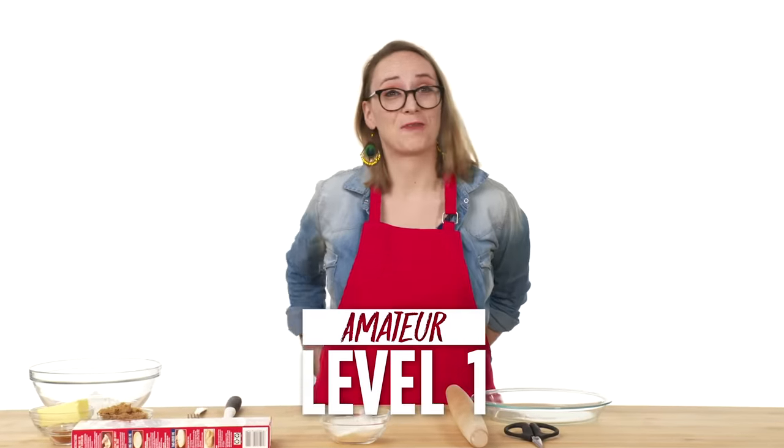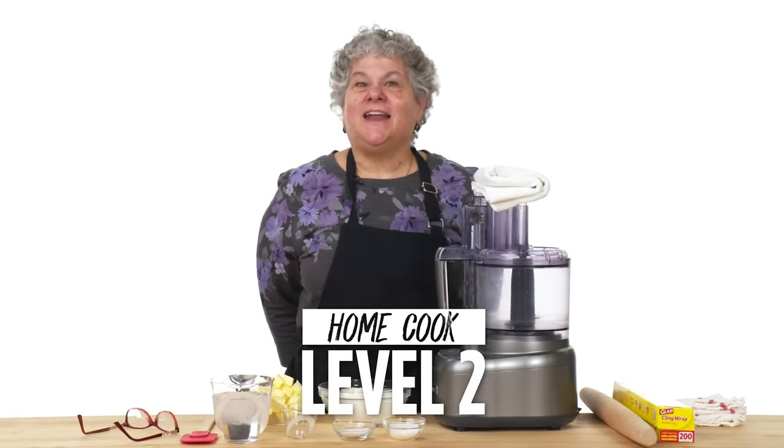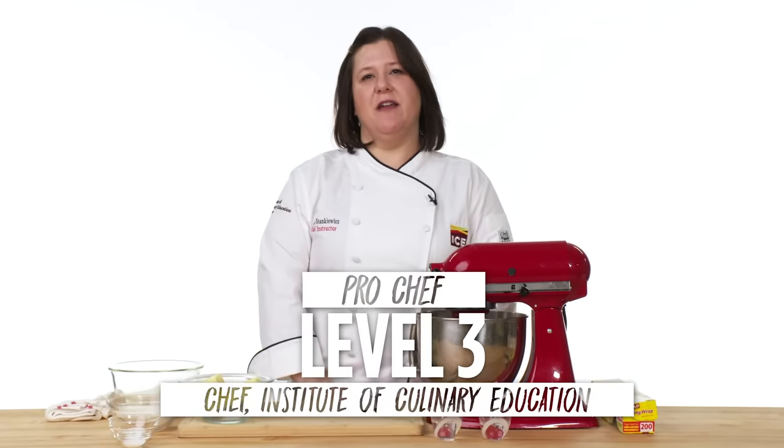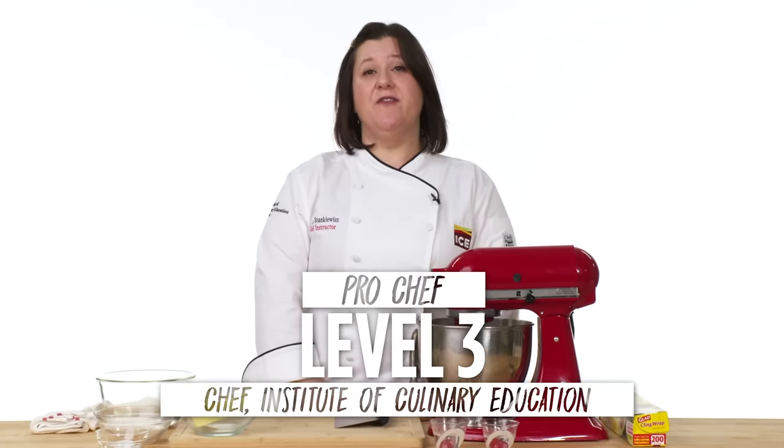Hi, I'm Emily, and I'm a level one chef. Hi, I'm Beth, and I'm a level two chef. Hi, I'm Penny. I'm with the Institute of Culinary Education, and I've been a chef for 15 years.